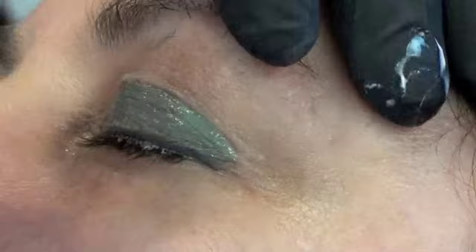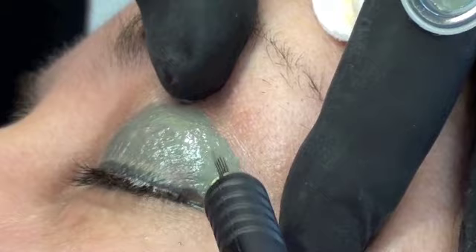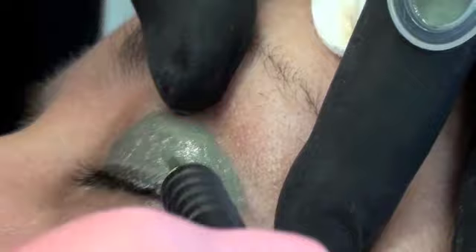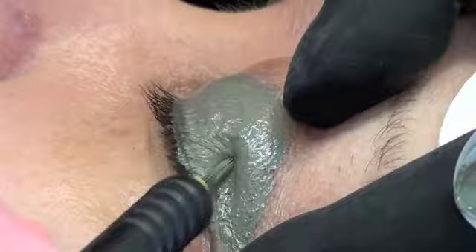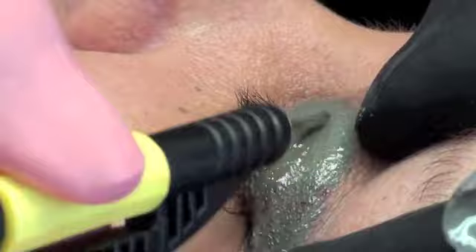More color will go in. You're going to hear sort of like a little tapping sound, but it should be comfortable — it shouldn't hurt. It's not scary because it's not right near your eye. It's a little safer feeling than when we do eyeliner.